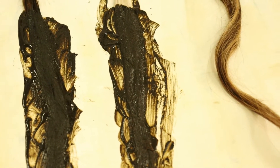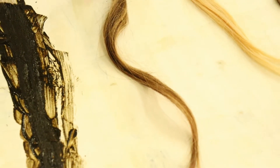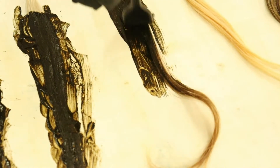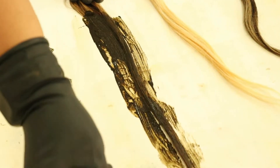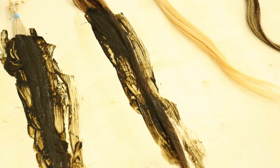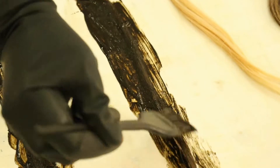Our next one is medium brown with dark brown highlights. Because this has two color tones, even the end results you may see a difference as well.